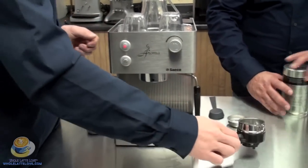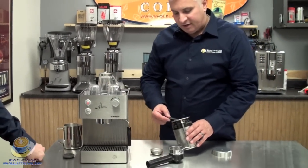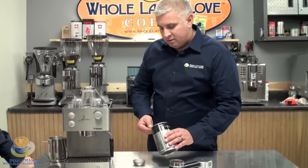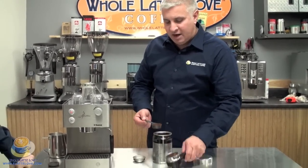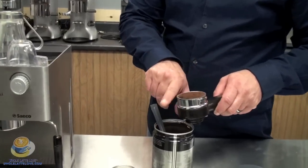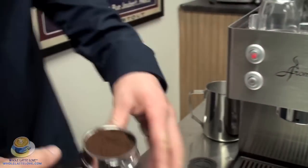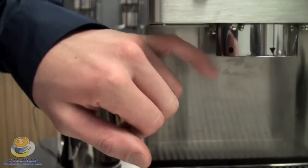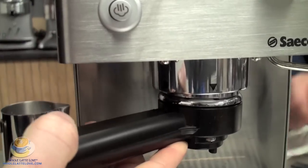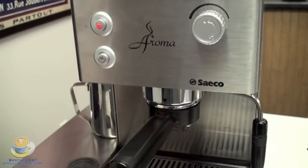Let's get into brewing. It comes with a measuring scoop, and one more thing you don't need with this machine is a tamper. All you're going to do is measure out two scoops for your double shot, level it off lightly without pushing down — you can use your fingers. There are two black marks on the portafilter: one circle and one triangle. Take it to the circle, push up a little bit, and spin until it gets tight. And you should be all set.